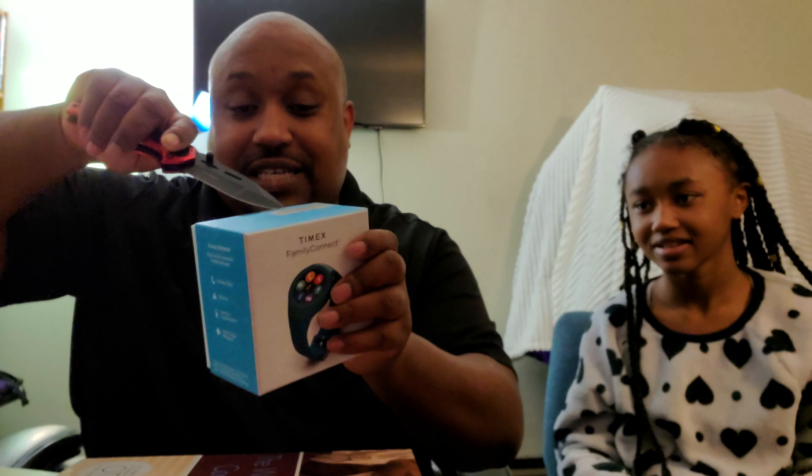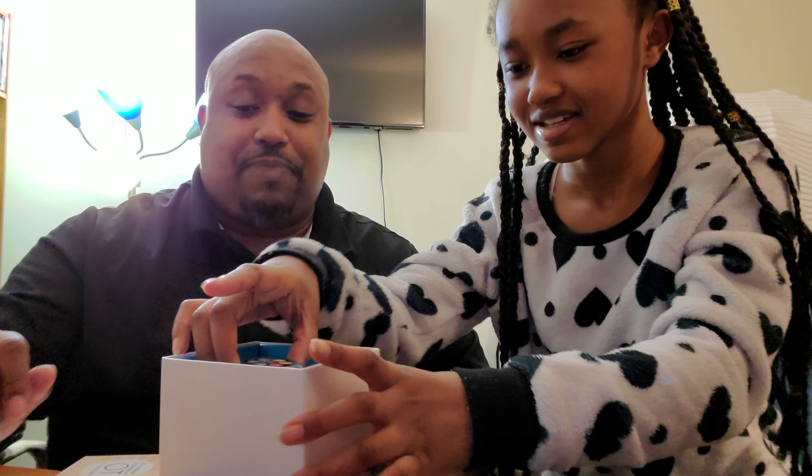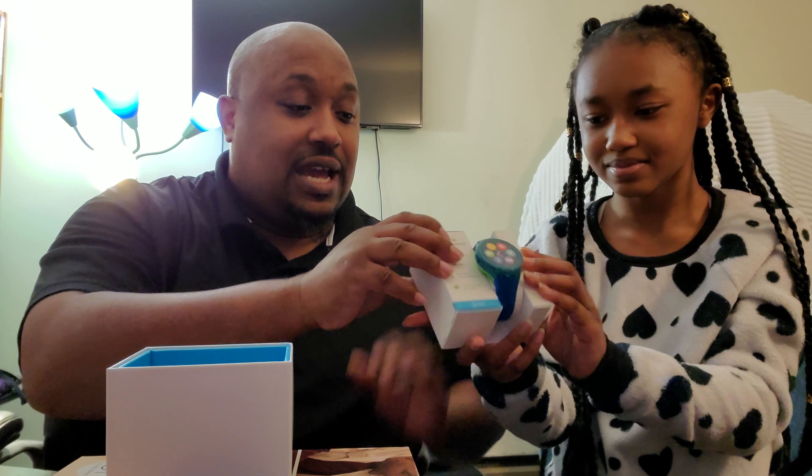We're gonna do an unboxing. I'm gonna ask her which knife she wants to be the knife opener today. We got the wood handle knife, we also got the plain jane knife, we got one of my favorites — the Punisher knife — and then we have the meat cleaver knife. She wants to use the red fire knife.